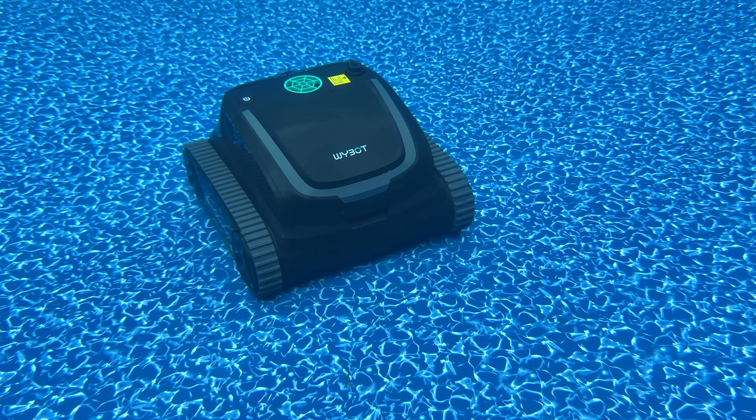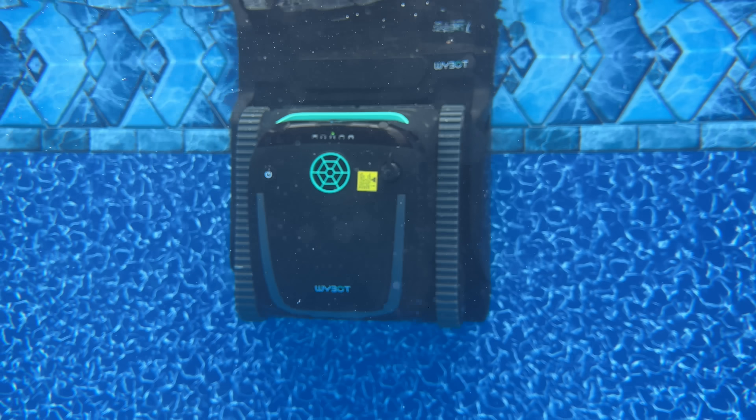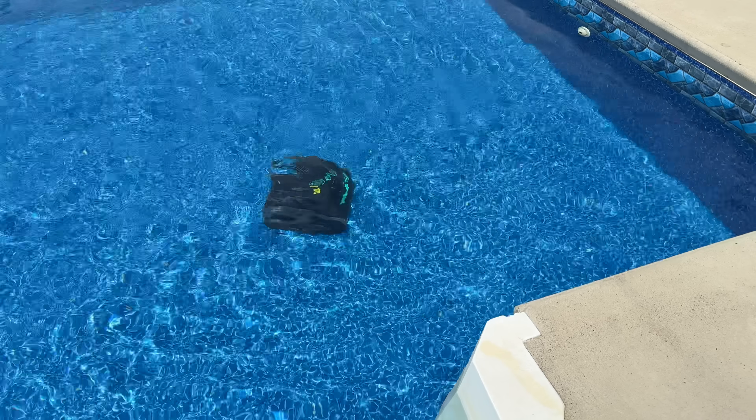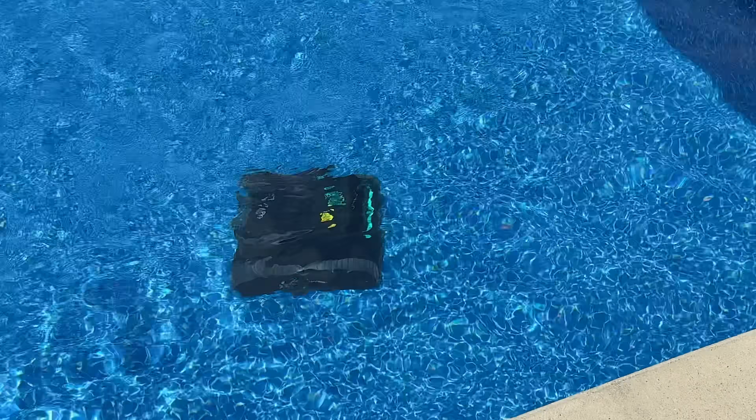Or if you want to have some fun hunting it down yourself, there's even a remote control mode for quick cleanup. But the beautiful thing about the S2 Solar Vision is that you don't have to do it yourself.